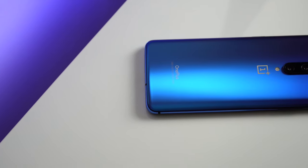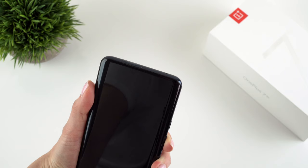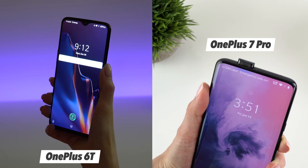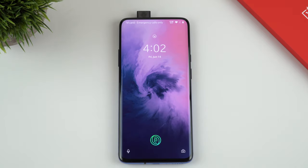Moving on to biometrics and security features — let's start with face unlock. It feels a bit different on the OnePlus 7 Pro compared to its predecessor, because the whole process is now implemented via the pop-up front-facing camera. It feels futuristic and I love it, but face unlock takes a little longer due to the time it takes for the camera to pop up. I'm not a fan of selfies so I don't use the front camera often, but given how many times I unlock with my face each day, I have a slight fear that the pop-up camera might eventually break — but so far so good.